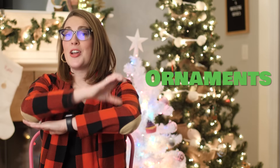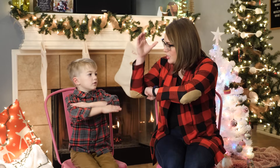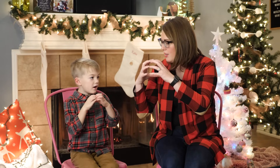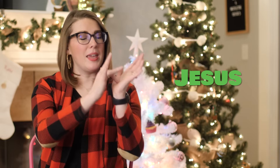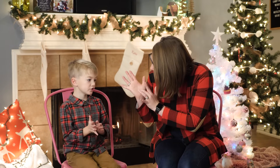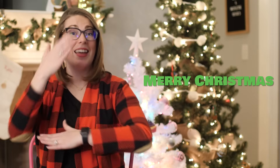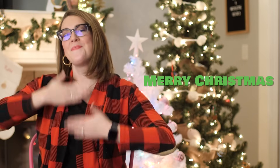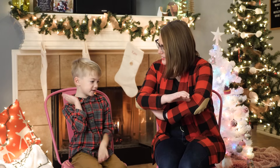Ornaments — it's the sign Christmas, a ball, and hanging on a tree. Can you do ornaments? So Christmas, ball, and then hang on the tree. Very good. Jesus — it's making the holes in Jesus' hands. Can you do Jesus? Very good. Merry Christmas — it's the sign Happy, Merry, and Christmas. Can you do Merry Christmas?